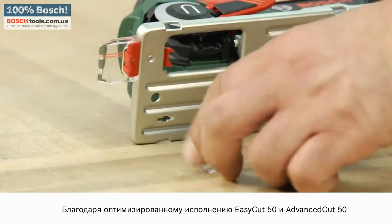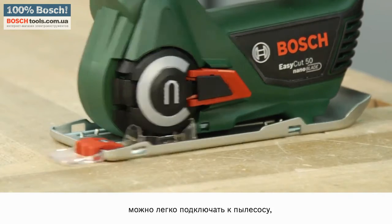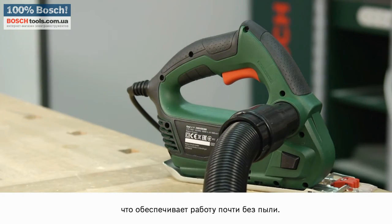The EasyCut 50 and AdvancedCut 50 extraction optimization system is easy to attach to the tool. In combination with a connection for a vacuum cleaner, this facilitates sawing with only a minimal amount of dust.